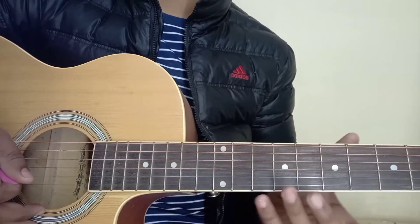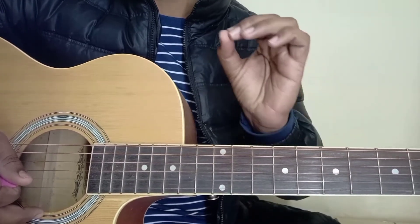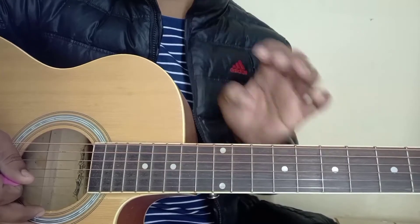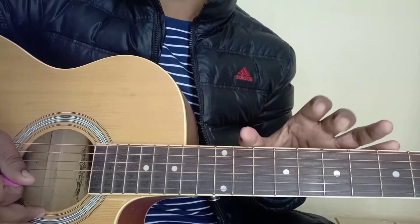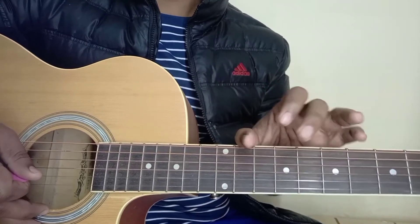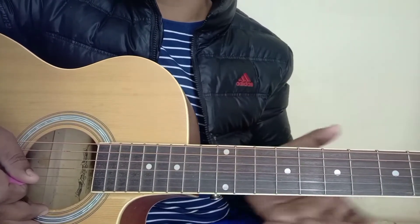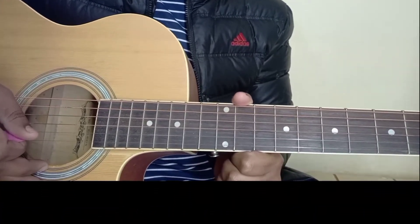Hello everyone, let's start the lesson. This lesson is very easy. I will do it step by step, and you will see the tabs on the screen. Before playing each line, I will slow-play them like in my previous videos, then play them at normal speed. I will divide the lines and play them step by step.